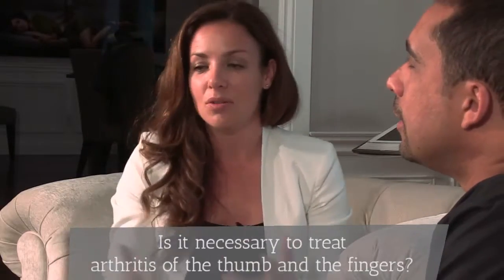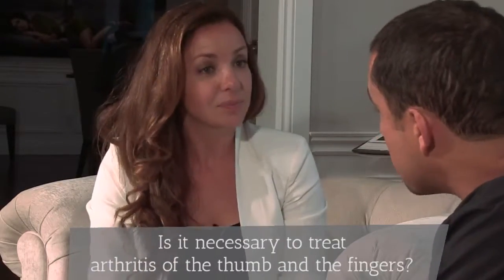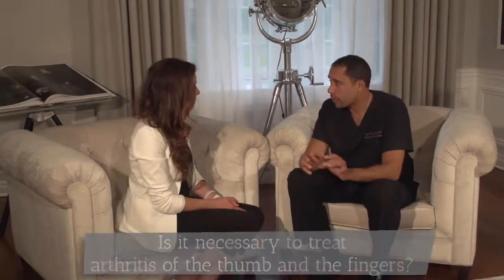Is it necessary to treat arthritis of the thumb and fingers? Yes, I believe it is, because arthritis can have a very significant impact on quality of life and on your ability to basically do anything in life, because you use your hands for everything. So if your symptoms cannot be controlled with pain medication or splinting, then surgery is required. There are several options that can be considered, depending on what joint we're treating and what patient.